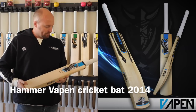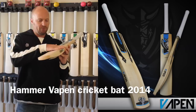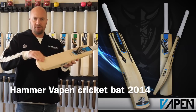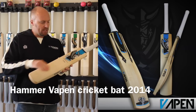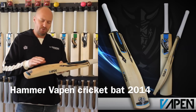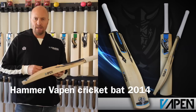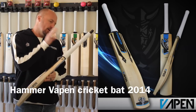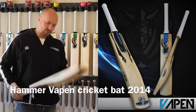A couple of things you'll see on the Vapen: you have about a four and a half millimeter camber on the face, you get a toe guard, there's very little bow on the face, you're gonna get a nice high spine on the new 2014 models, and even two weight bats are guaranteed to have a 40 millimeter edge. You then get an oval handle and all these bats are also made in England.